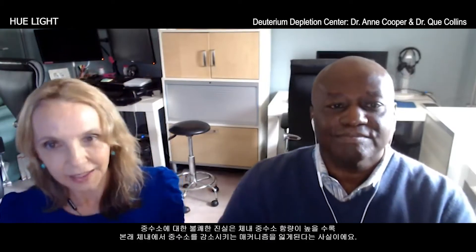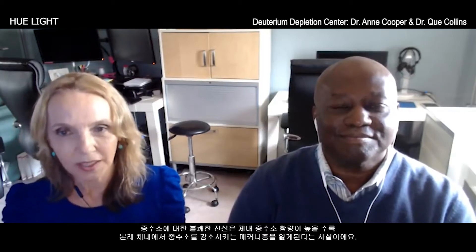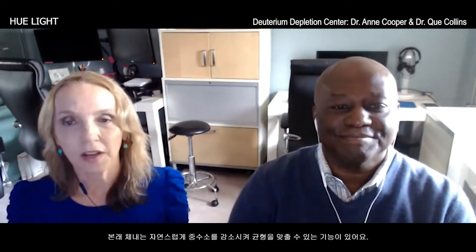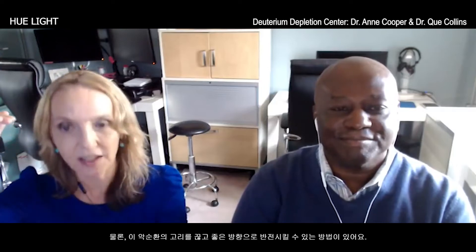The troubling thing about deuterium is that the more it bogs down our cellular energy, the more we lose our own natural mechanisms for depleting deuterium — keeping it at the right level to function. It creates a vicious downward cycle: the more we accumulate, the more we lose our ability to deplete it, therefore the more we can't get rid of it, the worse we feel, and the more we accumulate. That's why it's a bad story.